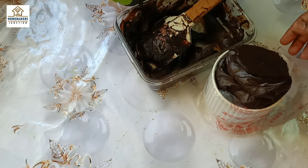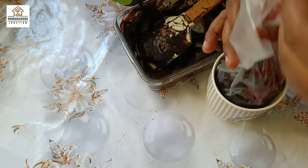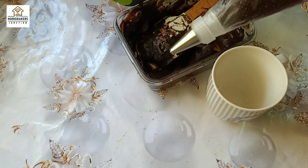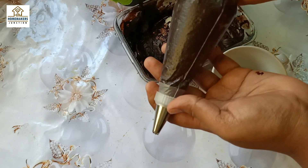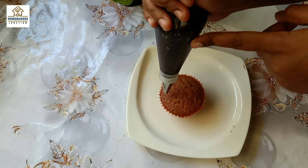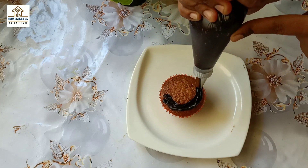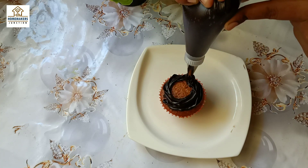Now, for the cupcakes — I have already baked the cupcakes, so I am going to pipe it. You can do all types of cupcakes with chocolate frosting. I am using vanilla cupcakes. You can pipe it straight or do a normal rosette shape. You can do all types of frosting.